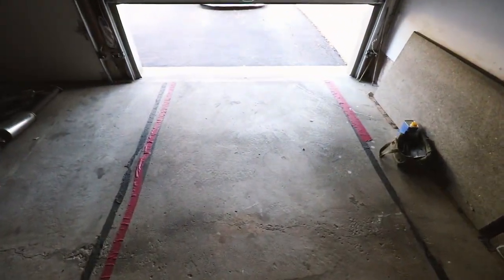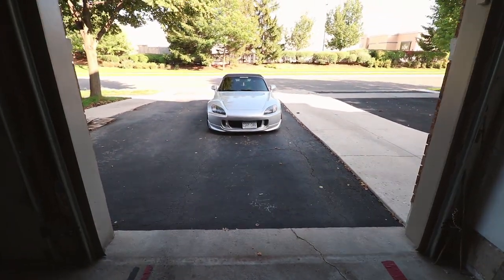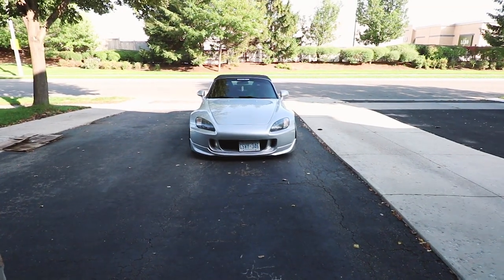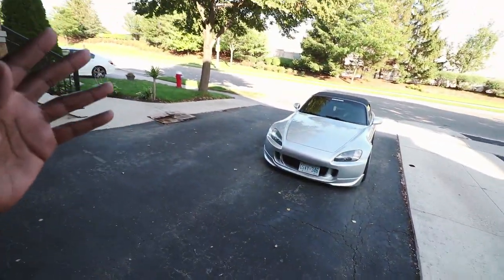This place looks a little different, but let's go. What's up squad, welcome back to the channel, it's your boy Dylan. The S2000 is finally back parked nice on the driveway. It's been so long but it's finally here. It's been about two months since this car was on the road, but we still got some summer left and I've got a lot of catching up to do with this car.